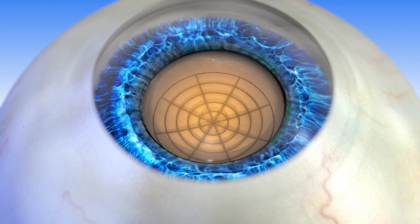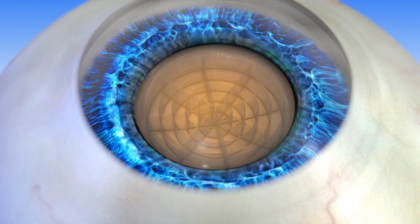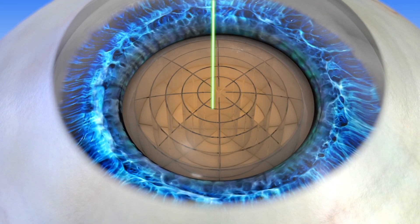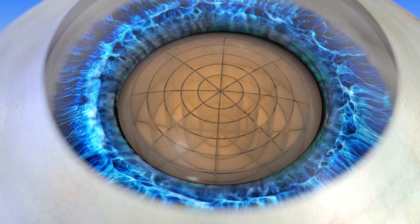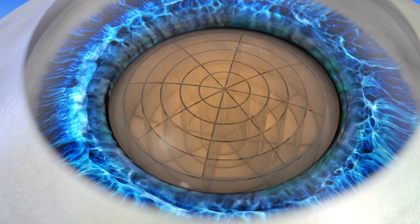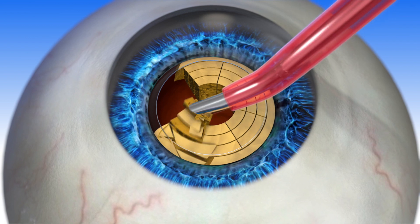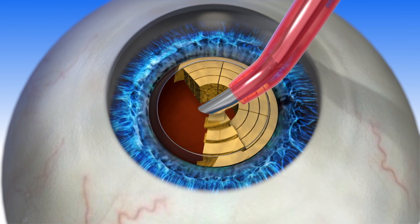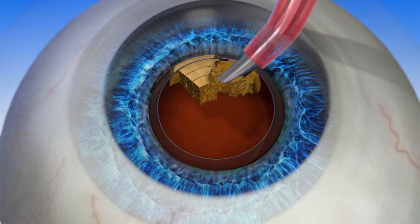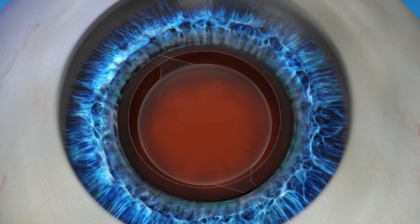The next step is to soften the cataract to make it easier to remove. The instruments used in manual surgery are replaced with a precise and accurate laser. This helps to minimize the need for ultrasonic energy to break up the lens, and in some cases Lenzar has entirely eliminated the need for ultrasonic energy. This may reduce the risk of certain complications and potentially speed up healing time. After the lens is softened, the capsular opening can easily be removed, and once the cataract is removed, the new IOL is placed inside the capsule.